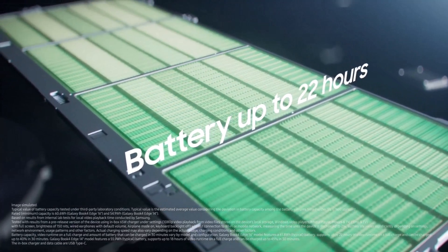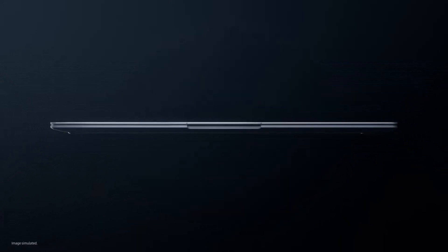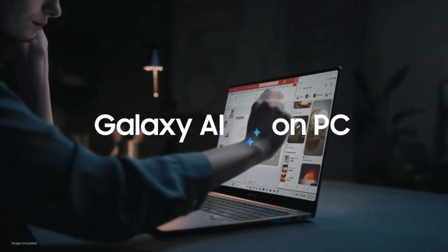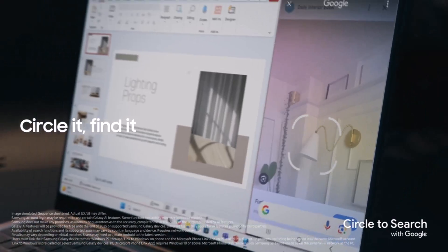AI is another big part of these laptops. You have Microsoft Co-Pilot built in because it's a Windows laptop, and you can also use your Galaxy AI features from your phone right on the computer by projecting your phone to the computer. That's going to be a great feature as well.